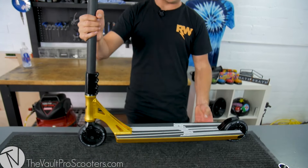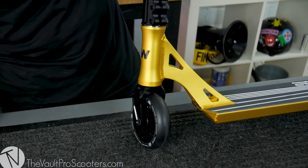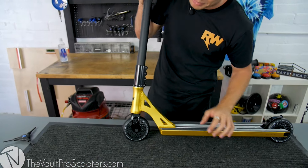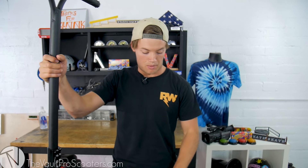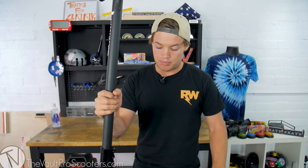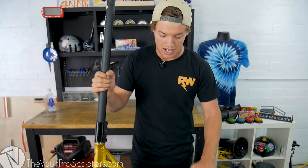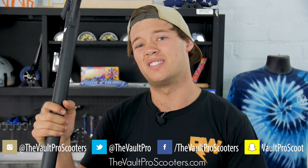Here we are - the finished product. Looking absolutely beautiful. Really stoked on how this looks. One thing that surprised me was how much I liked the Tilt forks. Shout out to the Vault for opening my eyes to this - I really like the way they look and the clamp is really nice, so I might switch to this clamp. I'm wanting to just take this scooter and keep it for myself. Shout out to the Vault for bringing me along and letting me build this. Shout out to Nitro Circus for sponsoring me. If you like the look of this deck, go get yourself one. Make sure you follow my Instagram @rwillieofficial, search rwillie or Ryan Williams on YouTube. Give this video a big thumbs up, subscribe, and be ready for the next one. Thanks for watching!